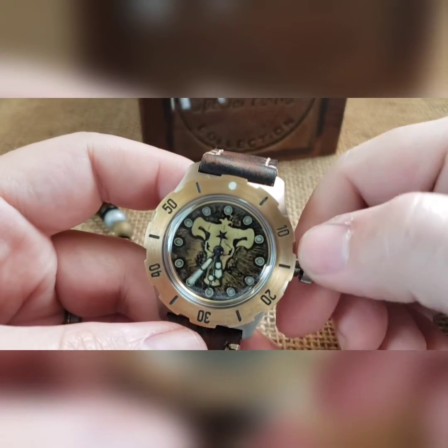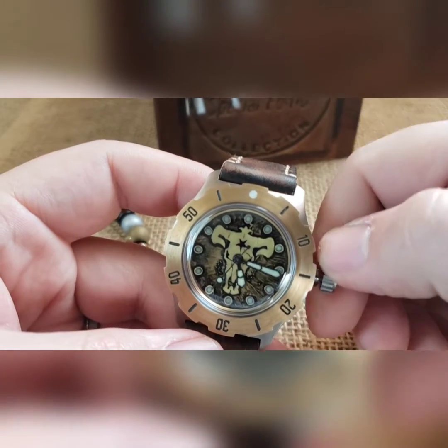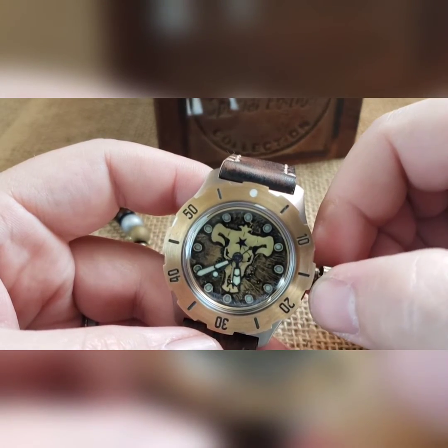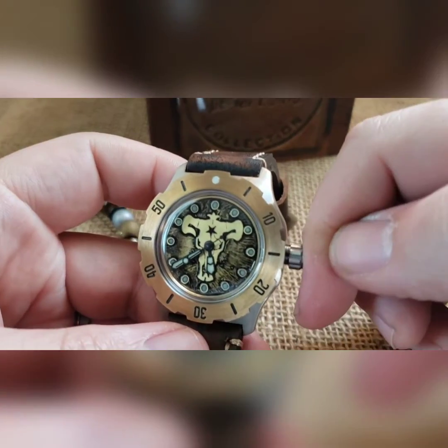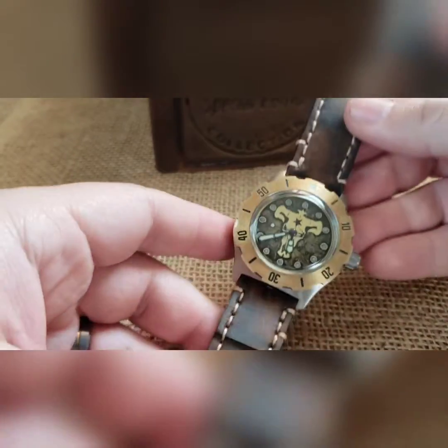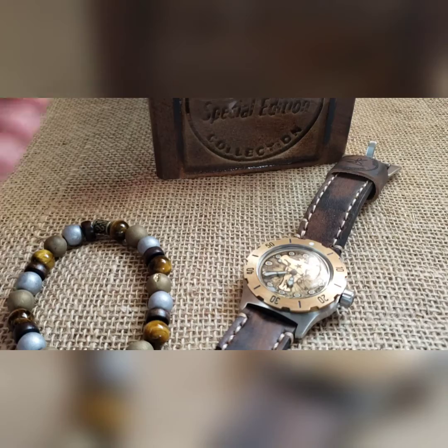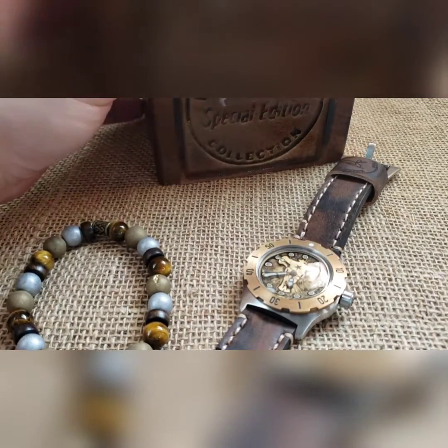Okay Google, what time is it? 5:39 p.m. That also makes it nice and easy to push right back over and thread down. That is your build, sir. As always, comes with color-matching beads — I know you've got a nice big cracking box.